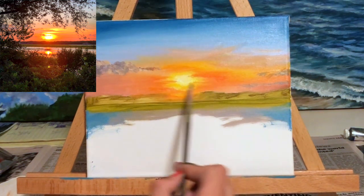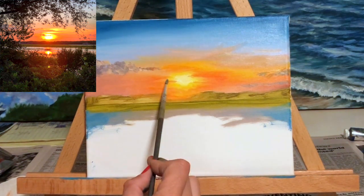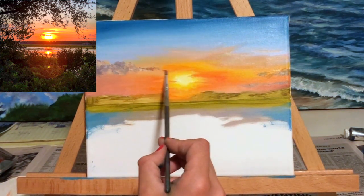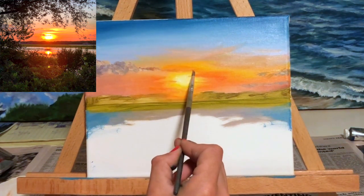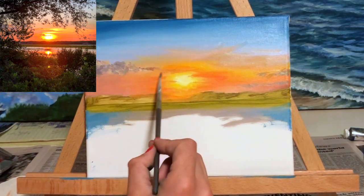It gets a little bit tedious here, but I'm just trying to match the color and the blending with what I'm seeing in the reference photo. I'm using a very small brush, making sure I'm not getting too much pigment on my brush so that I'm still able to blend things together, and I'm just working on the outer edges of that sun trying to make it look as realistic as possible.